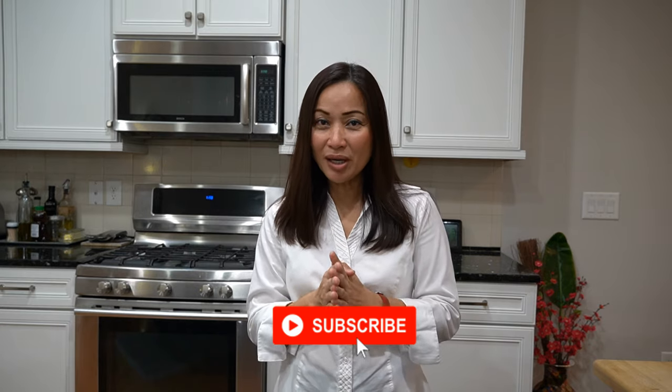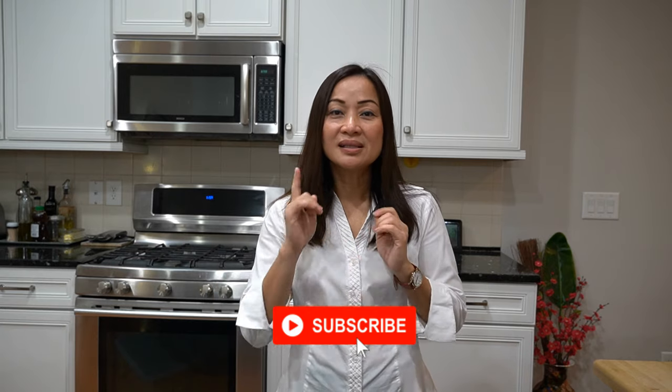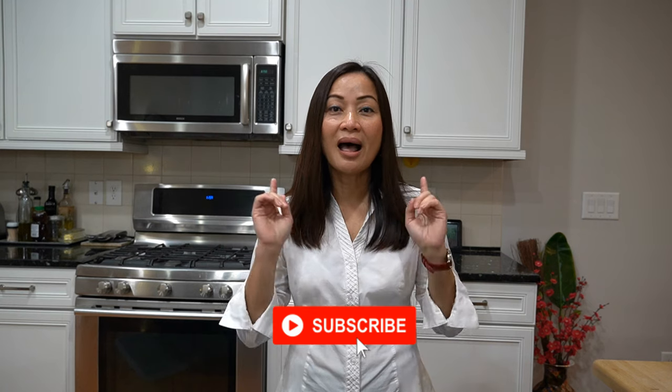There you have it — how to repurpose your old socks! If you like this video, please subscribe. I appreciate your time watching. See you next time, have a clean day!